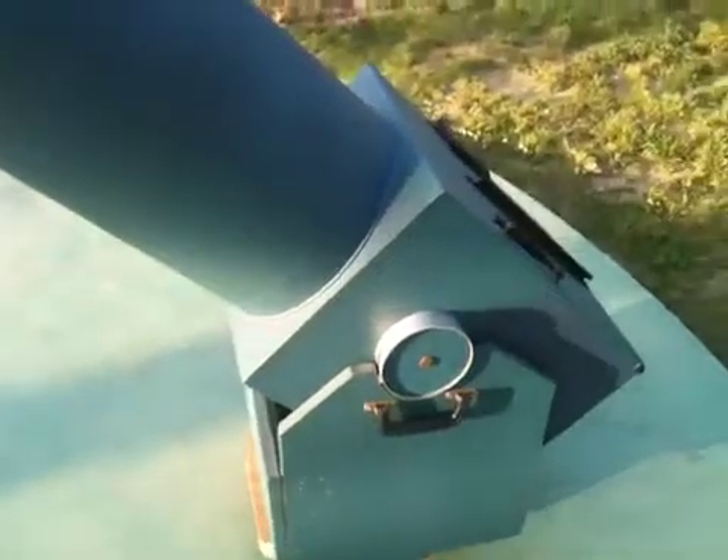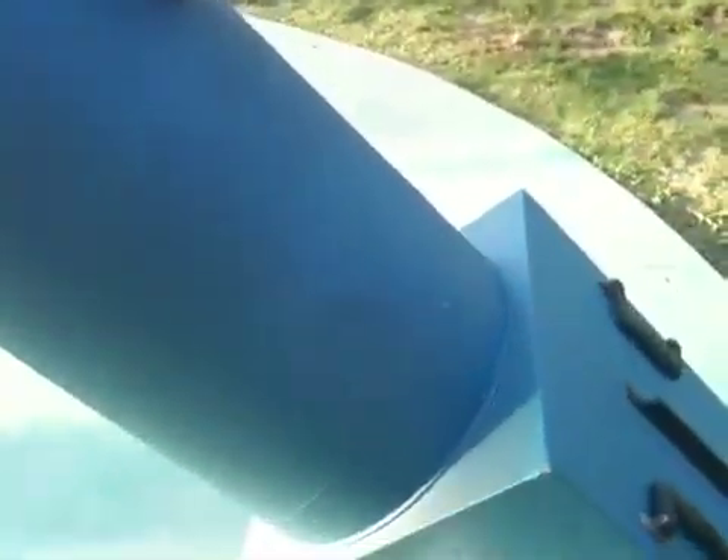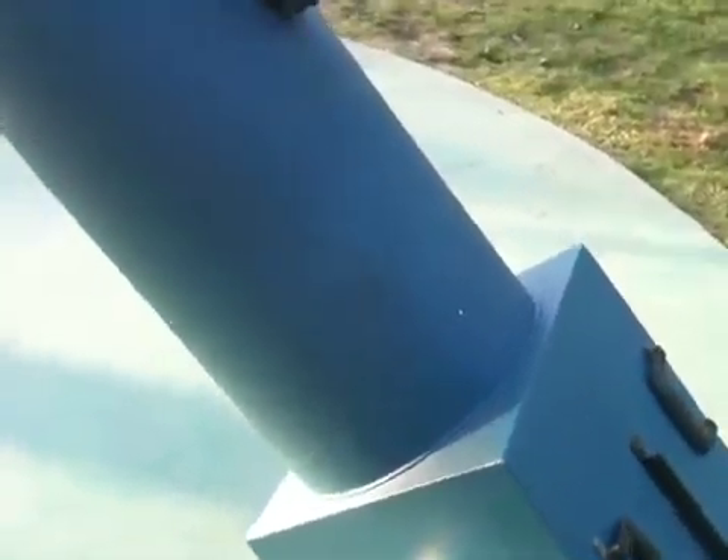Take a look down the tube here. You can see the primary mirror — that's the large one at the bottom. The secondary is up in front. This is 10 inches of clear aperture. This is the Dobsonian Mount. It's an older one, so it has a little bit of age to it, but it is a good working telescope.